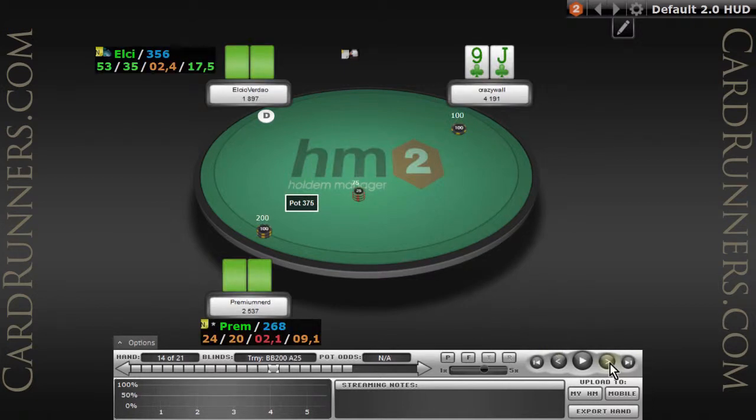Jack-nine suited at the bubble again. I also like to limp a lot when the big blind frees up a lot, so I can see more flops and I can use my skill postflop.